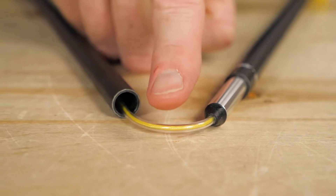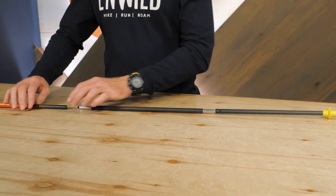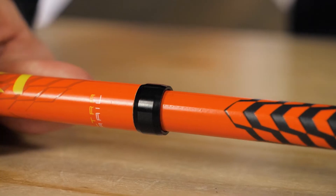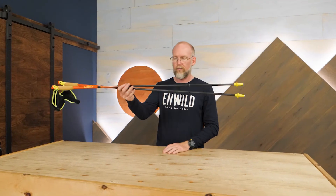A cord runs through each shaft section. To get the poles ready to use, align the sections and pull away from the grips until you hear a click, indicating that the sections are locked in place. This innovative design saves weight.